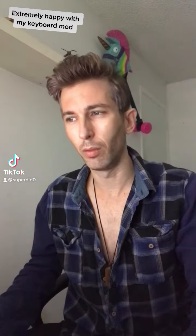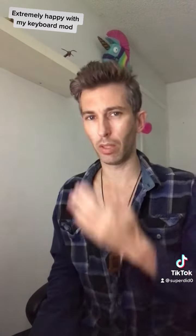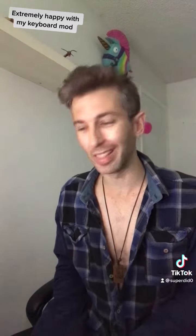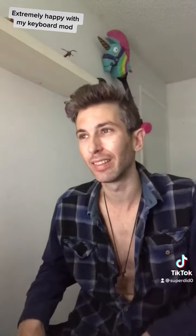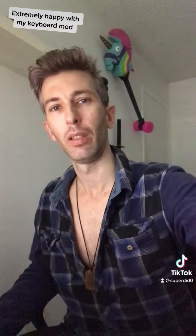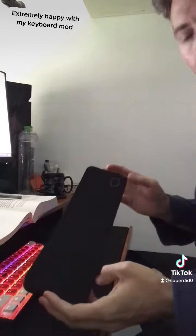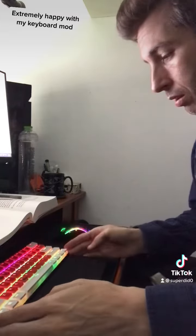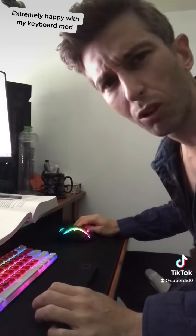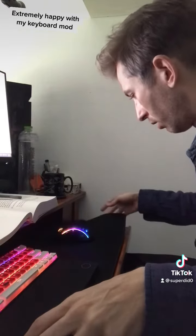Extremely happy with my keyboard mod and all the mods. And the Humsumson — it's the cheapest mousepad on Amazon, basically.